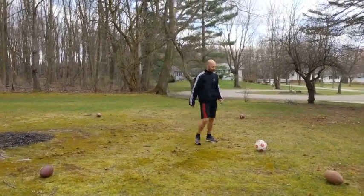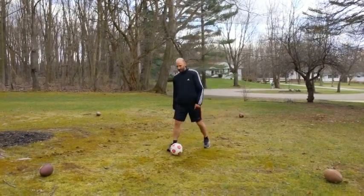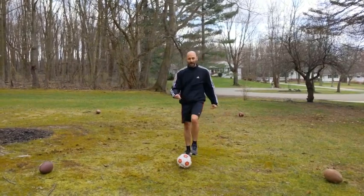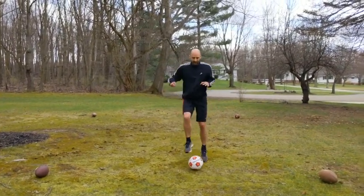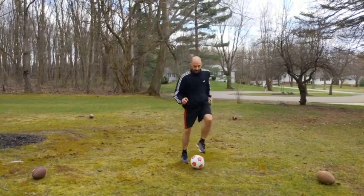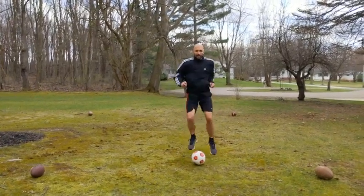So to start, just going to start with some simple dribbling drills. Very simple kind of warm-up — just get some toe touches. We're going to go for about 30 seconds or so. You can time yourself on a phone or some other device, but you're trying to go quick hops this way.